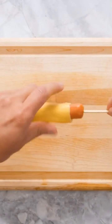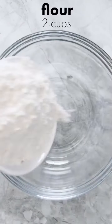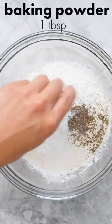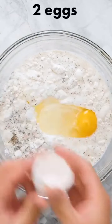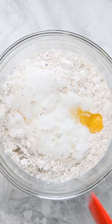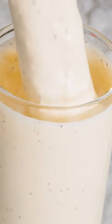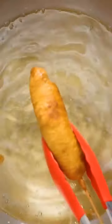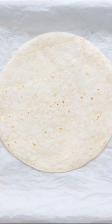So today we're going to make a super fast and super easy tortilla pizza.